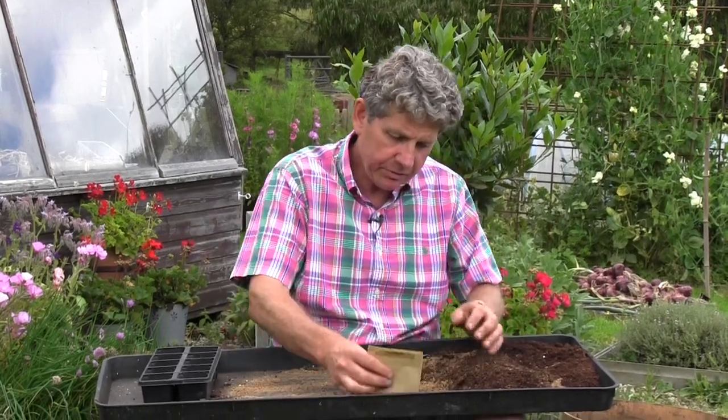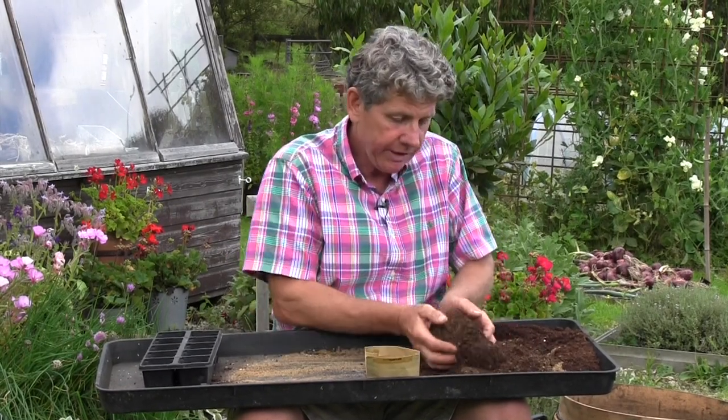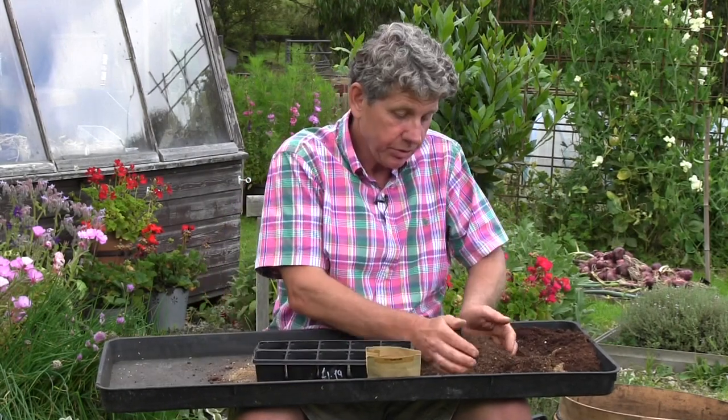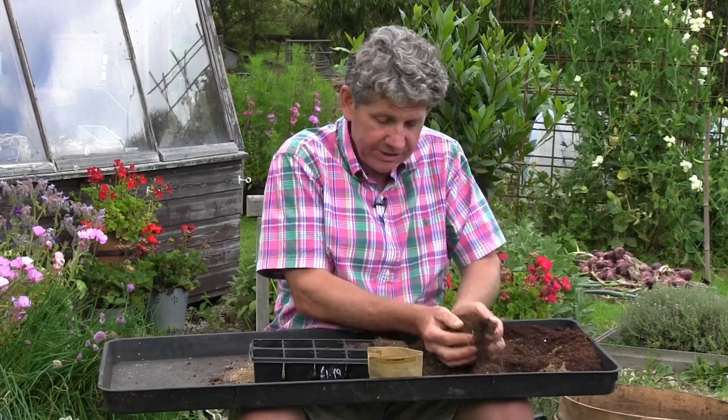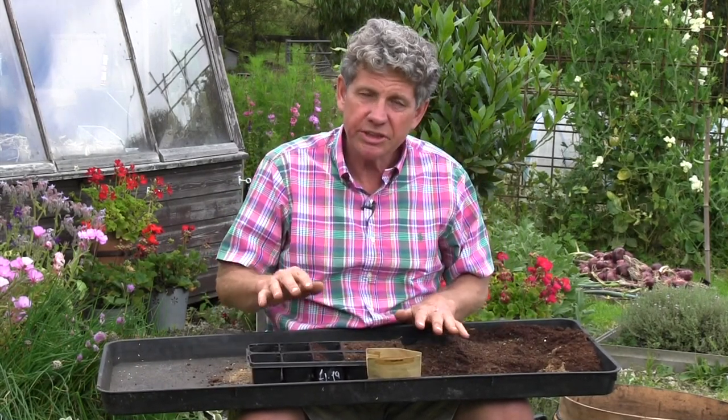You want very good drainage. If you see hollyhocks growing profusely, you will find they grow in very sandy, very, very well-drained and quite impoverished soil.